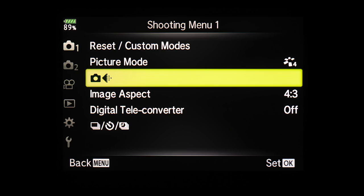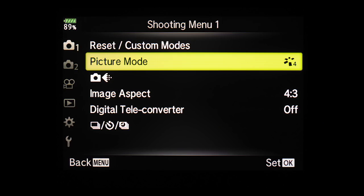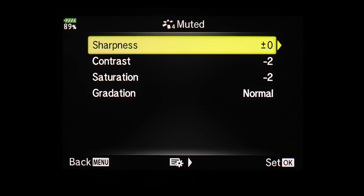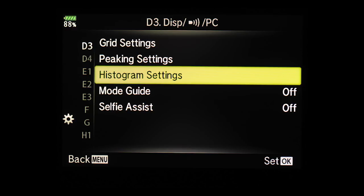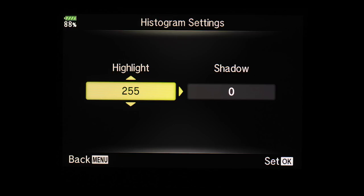Go to Shooting Menu 1 and choose RAW as your image format. Next, choose Muted from the picture mode and set contrast and saturation to minus 2. All other settings can be left as default. Then go to Special Menu D3 and Histogram Settings — press OK and set the highlight value to 253 and shadows to 2. I like a little safety on both ends so highlights are never clipped, since clipped highlights are gone and the image won't look nice.